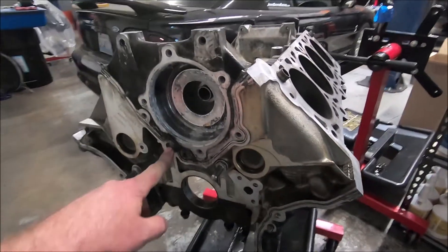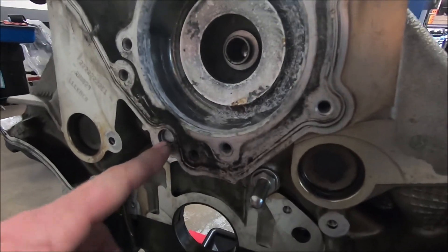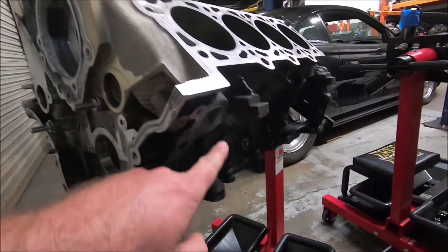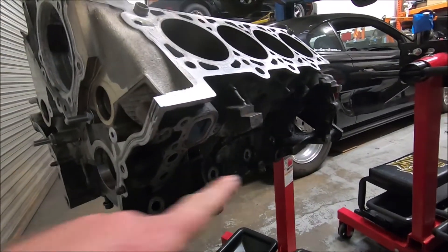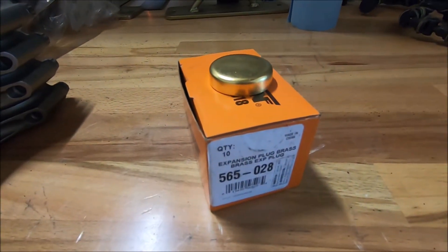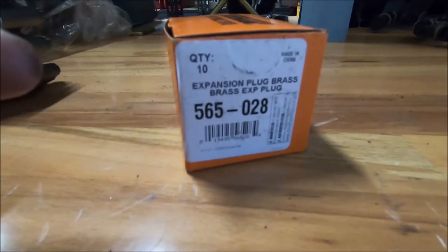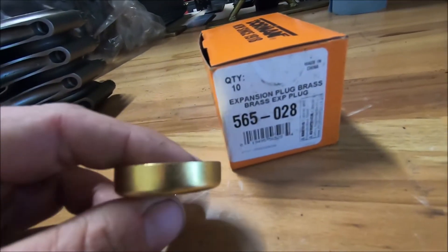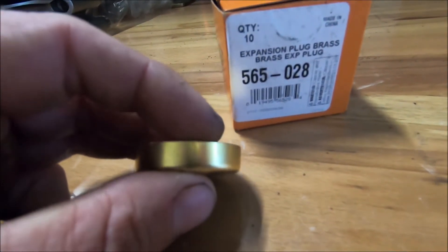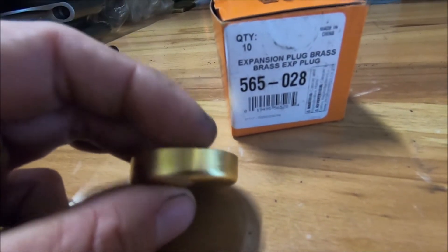I also take out the oil gallery plug. These can be different sizes depending on if it's an early TexID or a later TexID. It seems like a simple process, but there are two of them on the side — one on each side — that can be a little difficult to get out. These are the plugs I prefer: they're inch and a half, part number 565-028, and they are brass with a longer sidewall for better engagement to the block so you have less chance of them leaking.